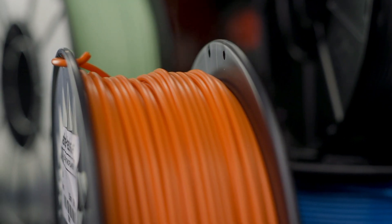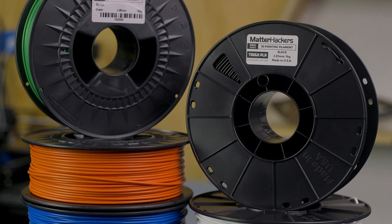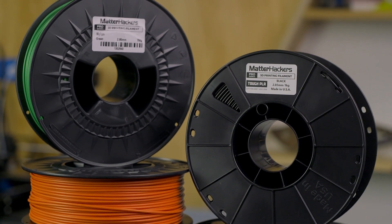From tough PLA for serious prototyping to vibrant nylons for sturdy, long-lasting products, Pro Series 3D printing materials deliver high-quality parts time after time. Pro Series materials are created with end-use results and reliability in mind, to make sure that your 3D printed components are as clean, reliable, and functional as possible.